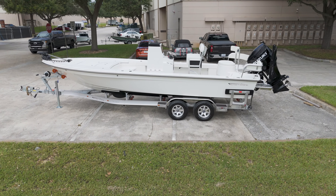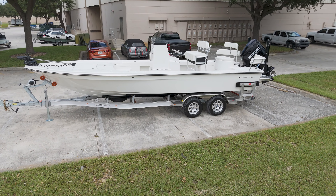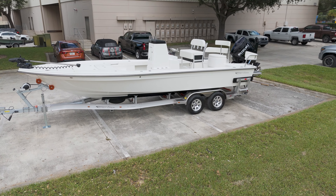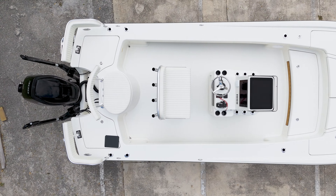The 25 Hybrid isn't just a bay boat — it's built for more. With its open layout and storage, it's perfect for fishing and longer trips alike. Spray rails keep you dry, and its tried and true design ensures reliable performance.